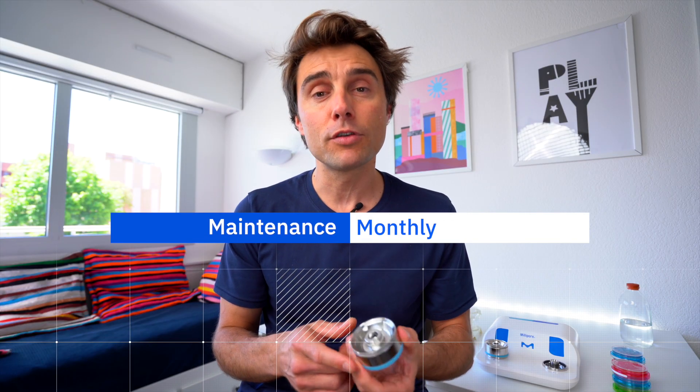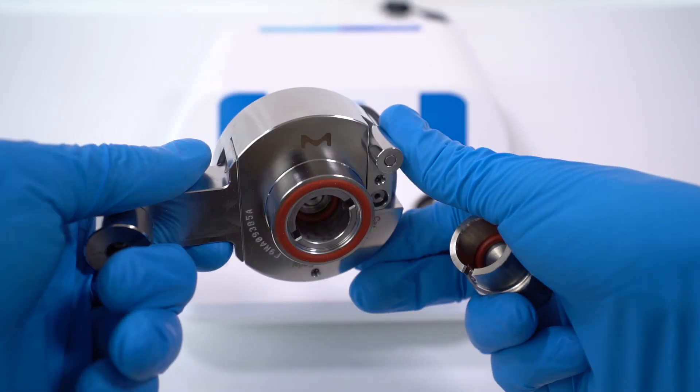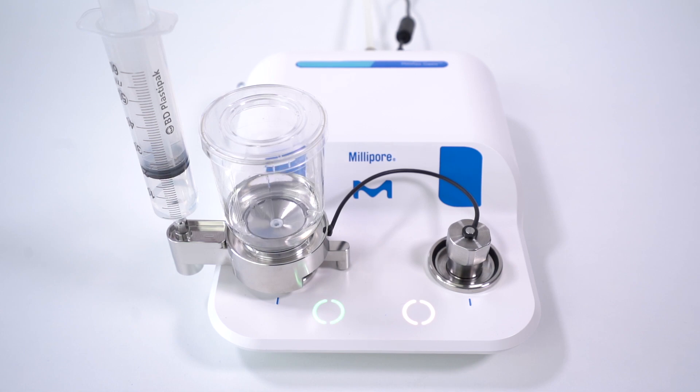The thing I like the most with the system is the maintenance, because you don't have so much to do. You only have to clean the pump and the system before and after your test. Then on a monthly basis, you need to clean inside the pump using a kit. It's already provided with the system and it's really fast. So quite simple — I like it.